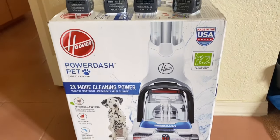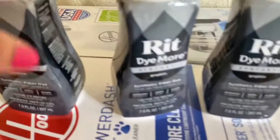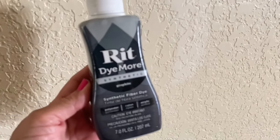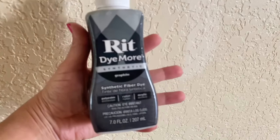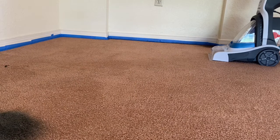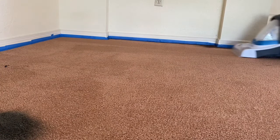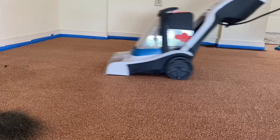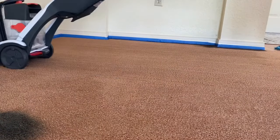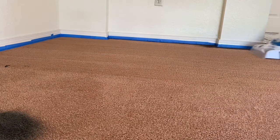Everything is linked below, but just so you have a visual - I'm using the Hoover Power Dash Pet. Pay attention to the rest of the video because I end up using something else, but not everything runs smoothly - it's all trial and error. I was following other YouTube videos but I'll let you know what actually worked. The dye for synthetic fibers is called RIT DyeMore. First I do some cleaning of the carpet and pre-wet it so it can absorb the dye a little bit better.